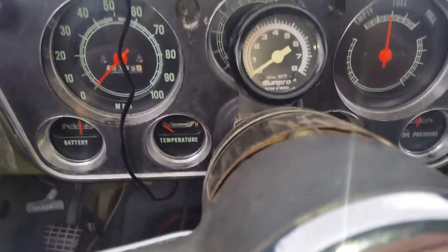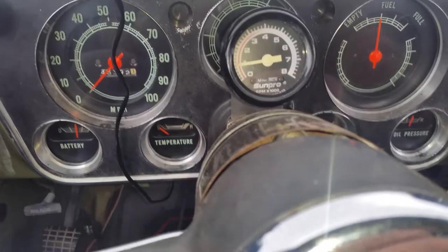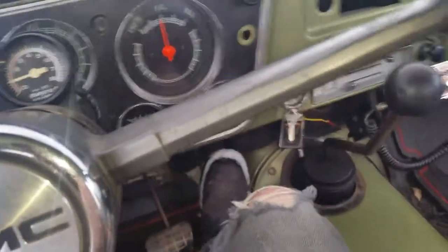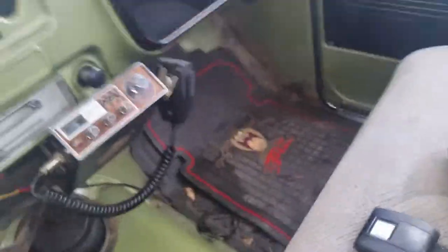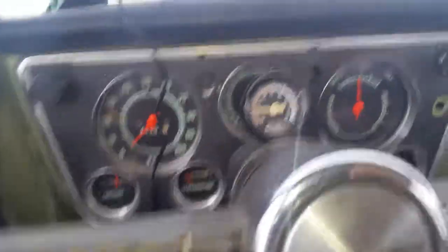Oh, she's almost there. There we go. Like nothing. That's a Quadra Jet for ya. Start right up.